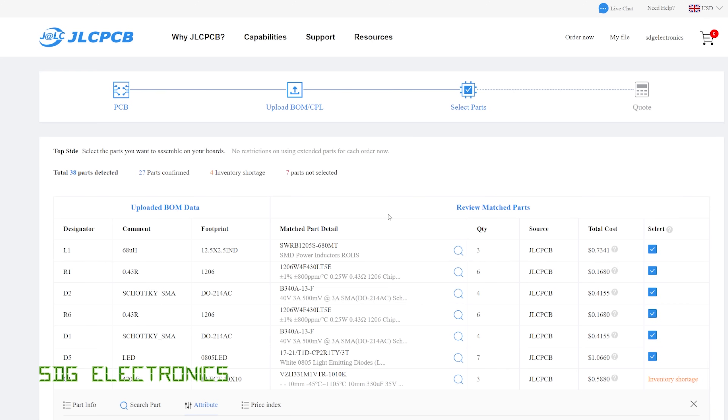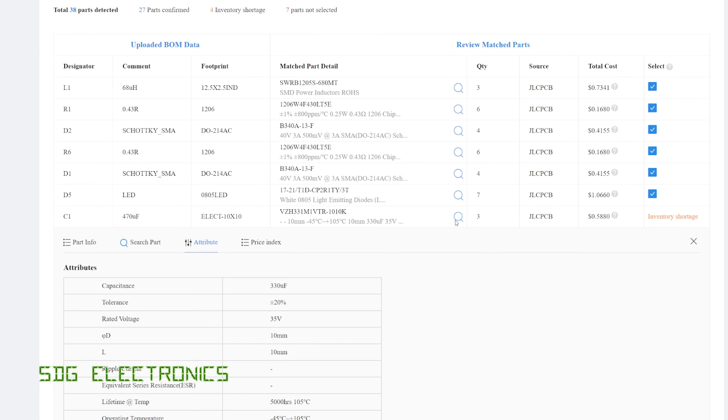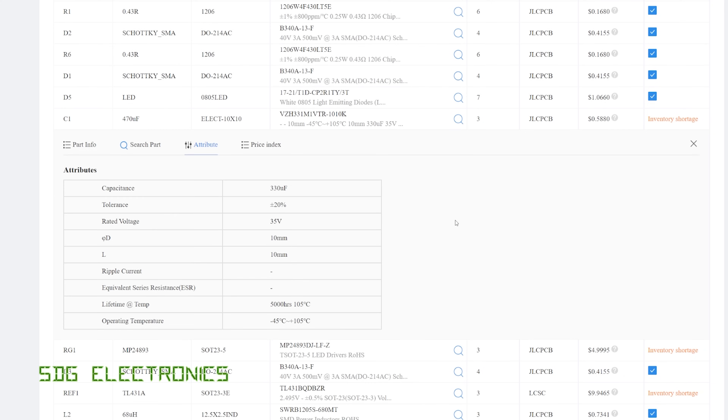A quick word from my video sponsor JLCPCB - don't forget to visit them if you're thinking about getting some PCBs made. The SMT assembly service is now more streamlined and even more components are available, so even more of your projects can be manufactured using their service.